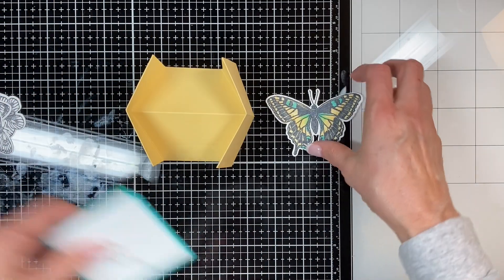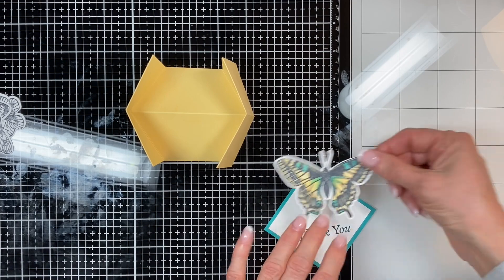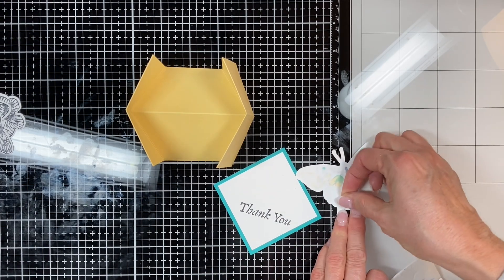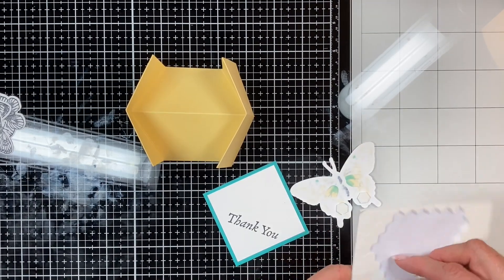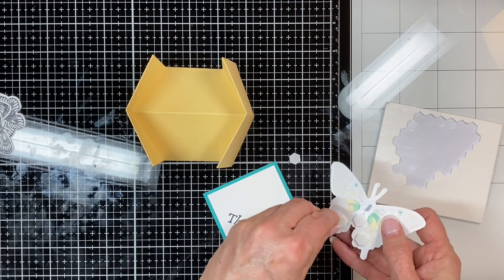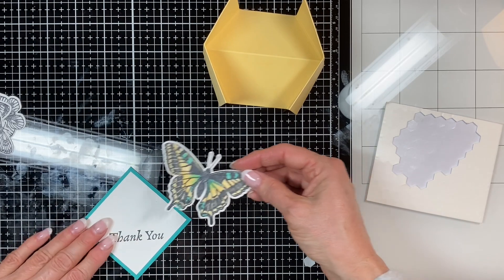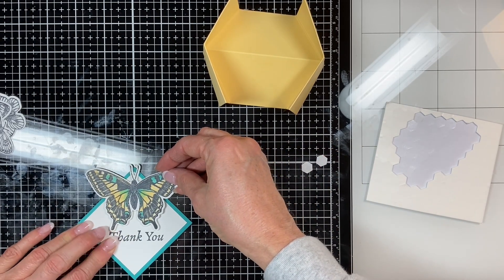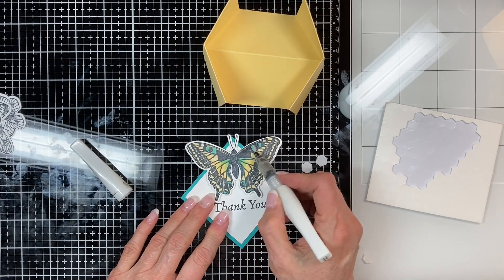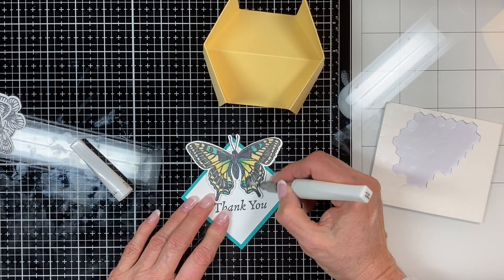Now I'm going to put that butterfly on the diamond that I've stamped with the 'thank you'. I'm using dimensionals — put them down at the bottom of the wings and one just at the base of the body, because you don't want them too high up so when the card closes you don't have a problem. You don't want to see those dimensionals. I'm lining it up on my grid to make sure it's straight — the only trick is don't push the butterfly too high, because when it closes you only want a width of four and a quarter inches so it fits in your standard envelope.